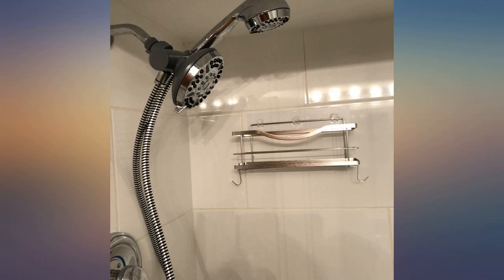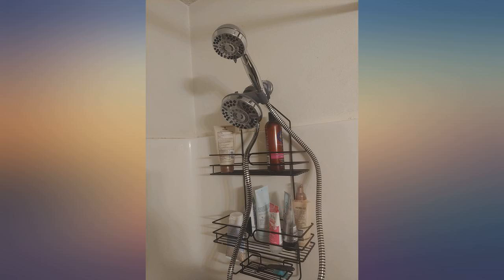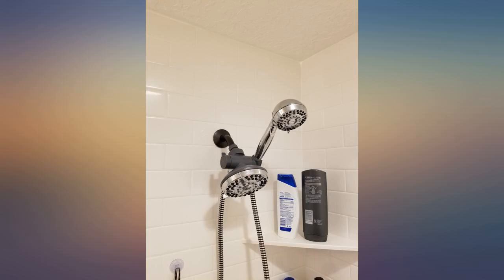Con: my only issue is this additional shower head attachment does not allow for adjustment, i.e., not able to aim up or down for versatility, so I had to purchase an additional adhesive holder to accommodate my needs and it's working out so far. No issue with the shower head overall — I recommend it.